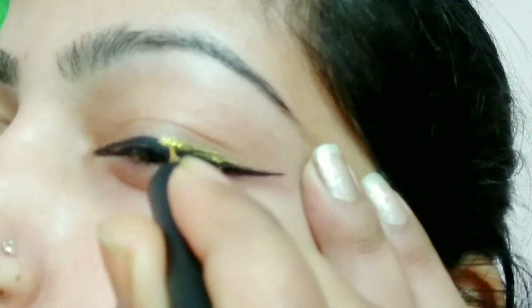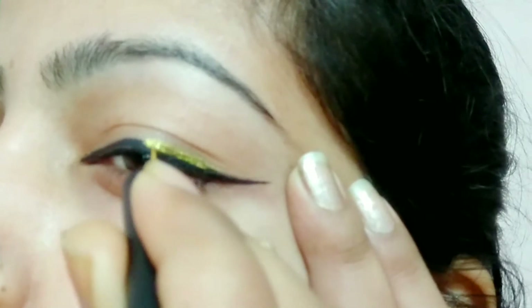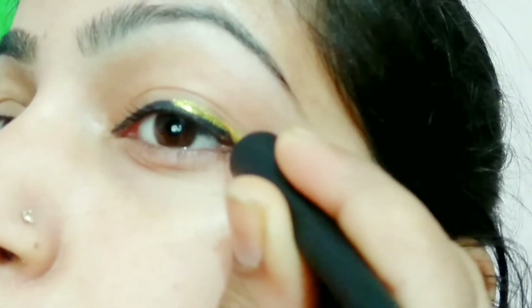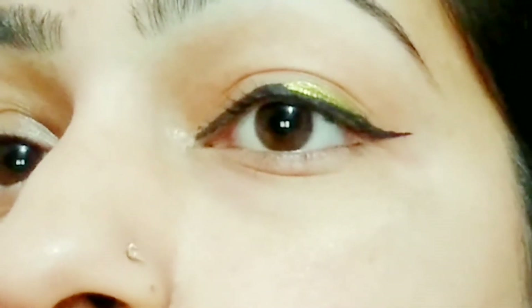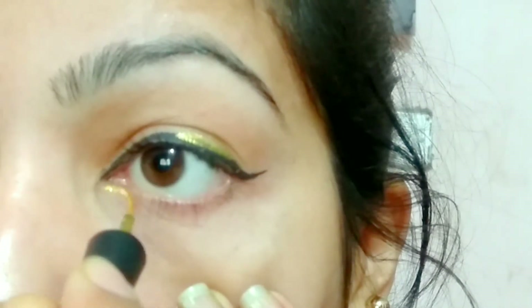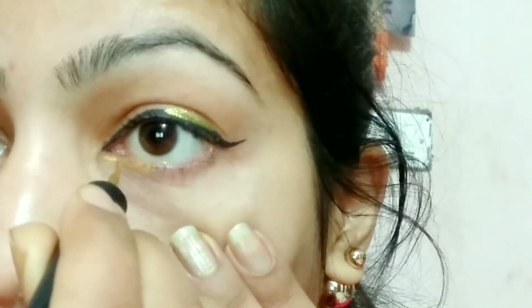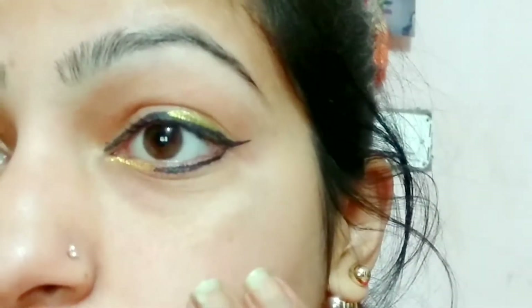Now you can see that we have made a line with a glitter eyeliner which has a good finish. Now I will place the glitter eyeliner on the bottom, and I will complete it with black eyeliner. Now the eyeliner look is ready.